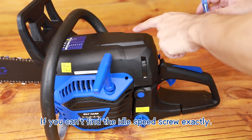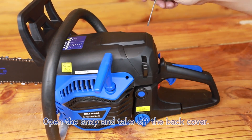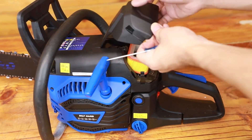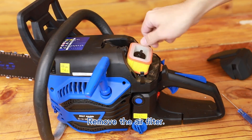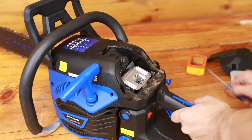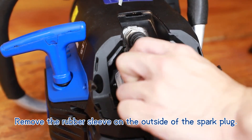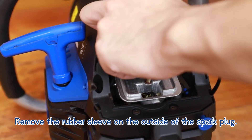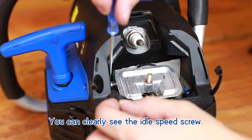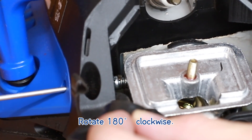If you can't find the idle speed screw exactly, open the snap and take off the back cover. Remove the air filter. Remove the rubber sleeve on the outside of the spark plug. You can clearly see the idle speed screw. Rotate 180 degrees clockwise.